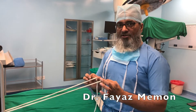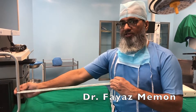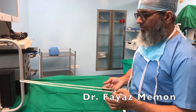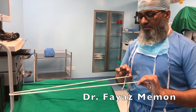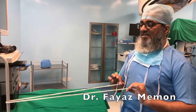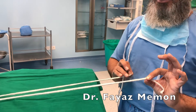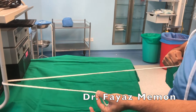First we are going to talk about the sliding knot. This is the suture which goes through the anchor over here — you can consider this as the anchor, and this is how the thread slides. Now these are the two limbs. While we take a knot we need to know on which side the knot has to go. The side on which the knot goes is the post.